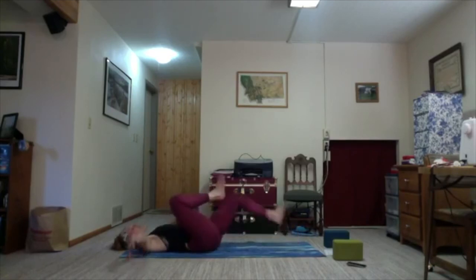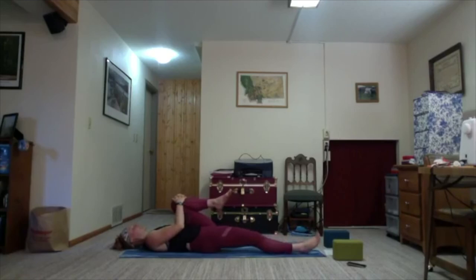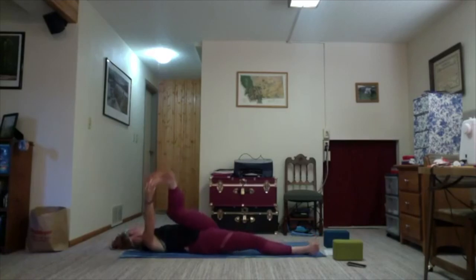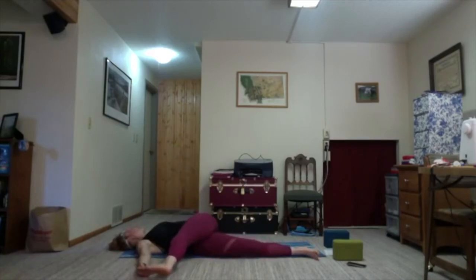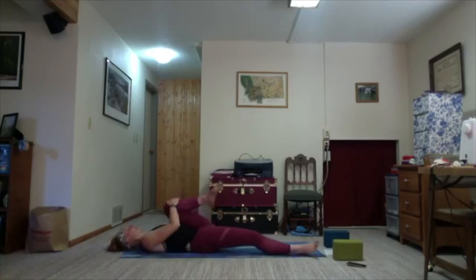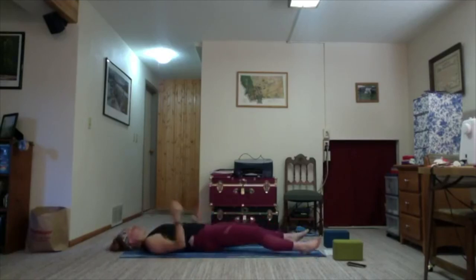If your knee is straight, bend it so there's less pressure. Bring it back to center. Switch — exhale, option to keep the knee bent, or maybe straighten the leg. Use your left hand as a T, bring your left leg towards the right. Last round of breath. On the exhale, draw it back in. Then let both legs come out nice and long.